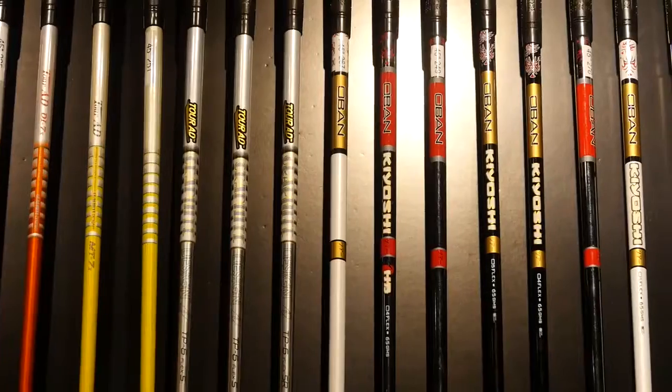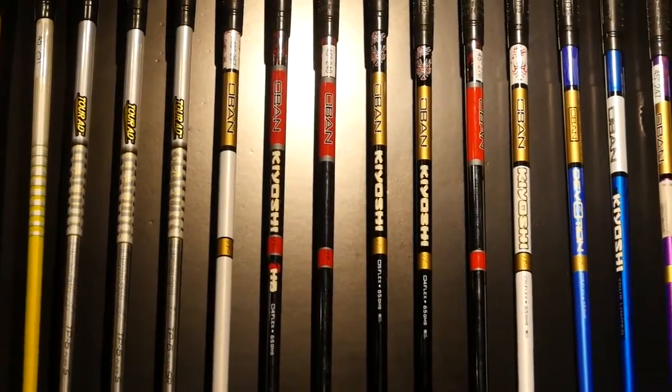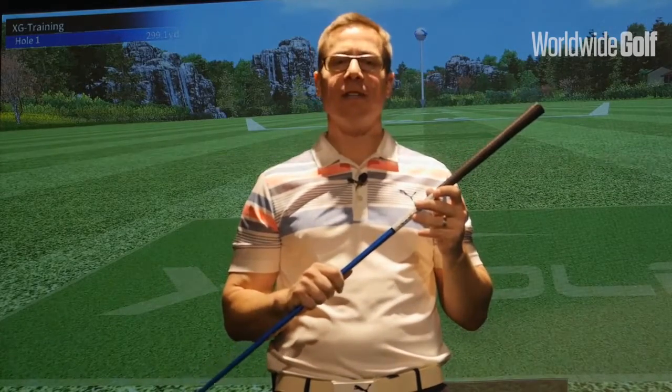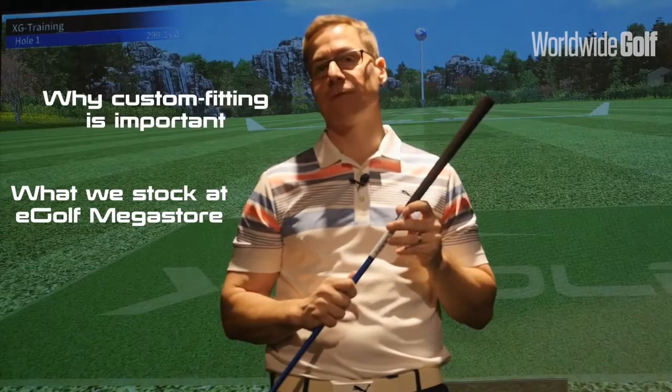Hi everyone, Jason here from eGolf Megastore. I'm down here at our El Wassel branch. I'm joined by Worldwide Golf and today we're going to be looking at shafts, specifically aftermarket shafts. I'm going to take this discussion into a couple of different areas: the importance of shafts, the value and pricing of aftermarket shafts and why they're expensive, and lastly what we stock and why it's important to get custom fit for shafts.